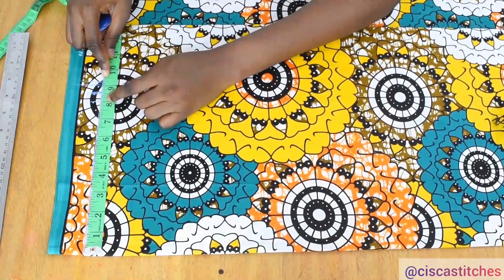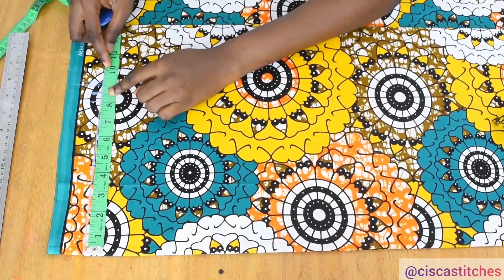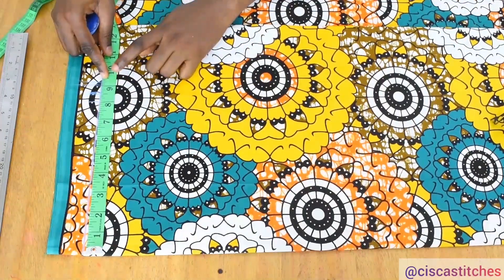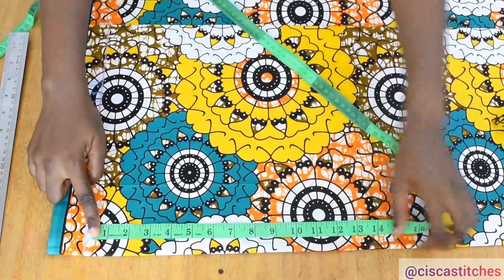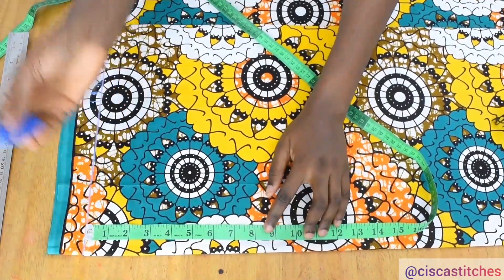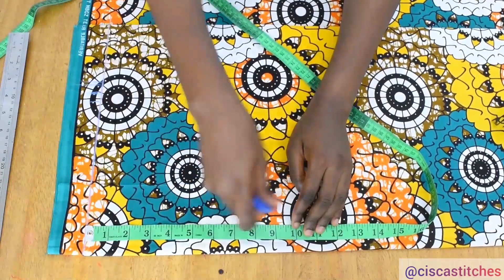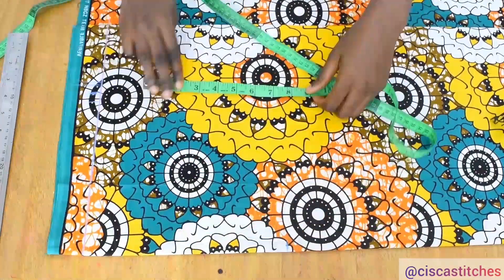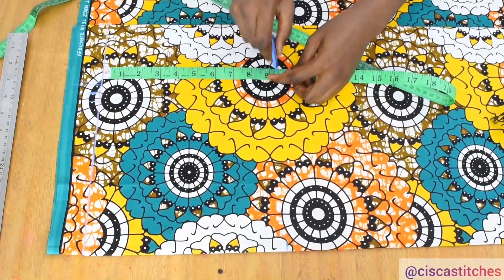8 inches is my original shoulder measurement divided by 2 — 16 divided by 2 is 8. I added half an inch to drop the shoulder down a bit, then I added another half inch for seam allowance. From this horizontal line that I drew, I'm going to mark my armhole depth, which for me is 9 inches. I'm going to drop that armhole depth by another half inch, making it 9.5 inches. I mark 9.5 at one point, and at another point on the same line, I mark 9.5 again so that we can end up with a straight line.